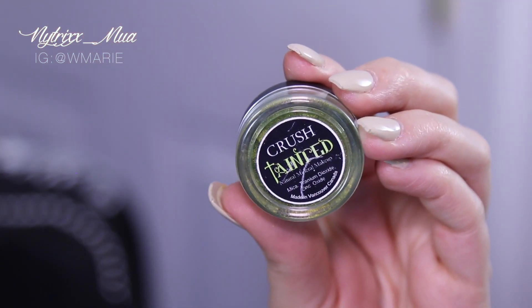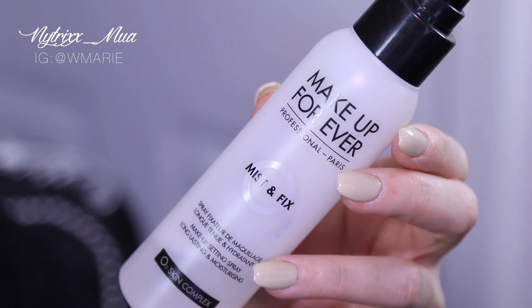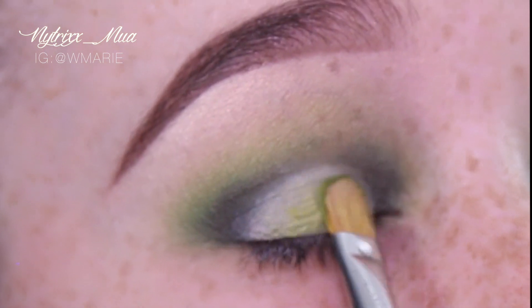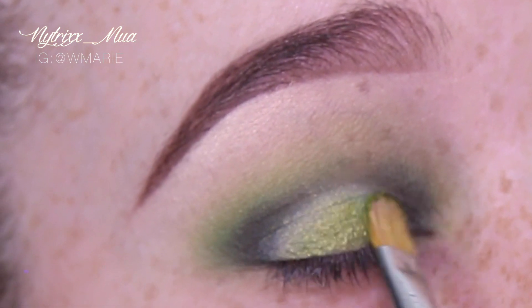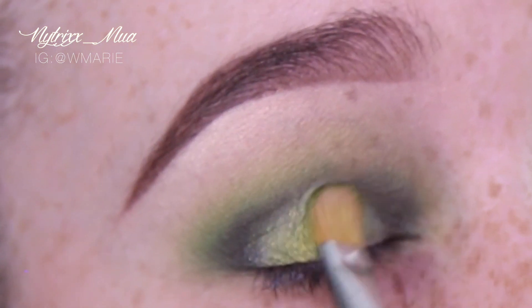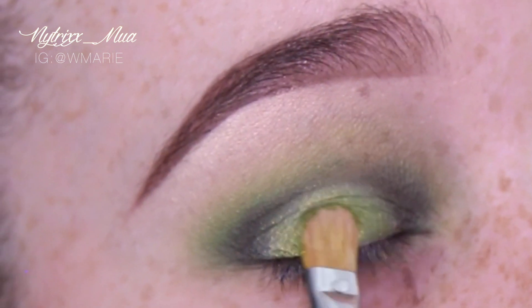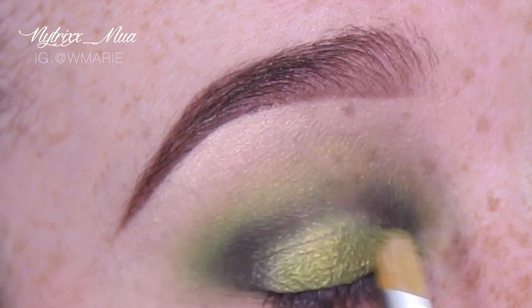Once that's all set, I am going to take Tainted by Crush Cosmetics — I'll leave the link to this company below. It was actually found on Etsy. I bought this many moons ago, fell in love with the color, and found it again. So I'm applying Tainted to my lid over top of NYX Jumbo Pencil in Milk, just packing on the color to my lid.